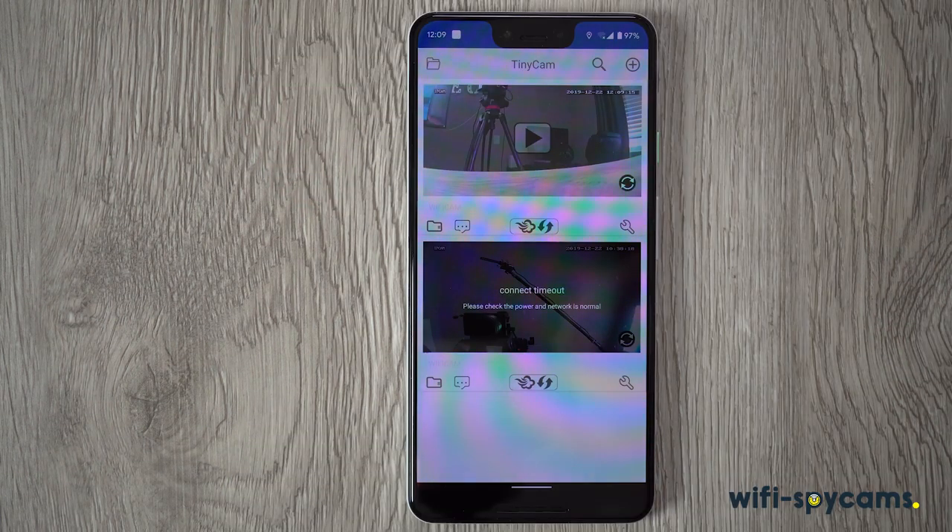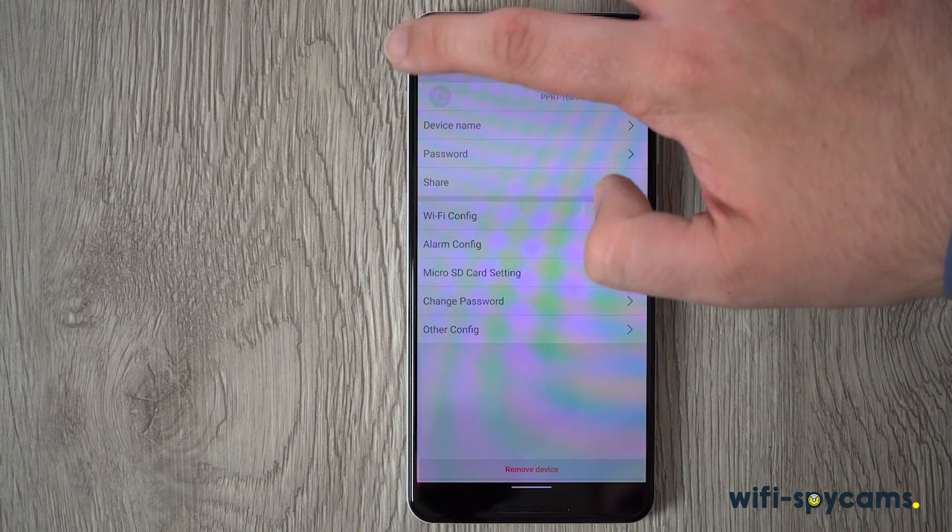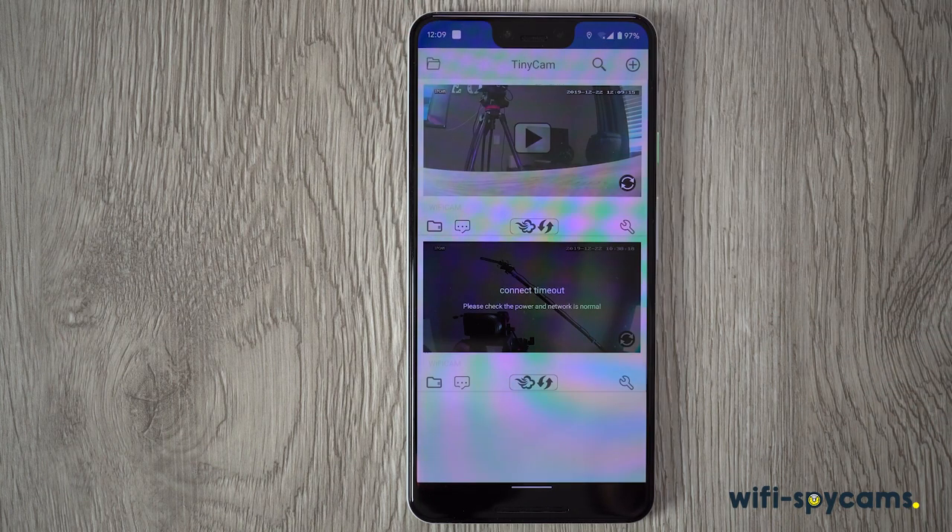Taking a look around the app, on the home page we have a list of our cameras. If we click the gear icon, we can access all the settings, including changing things like Wi-Fi configurations, motion detection alarms, and setting up an SD card.